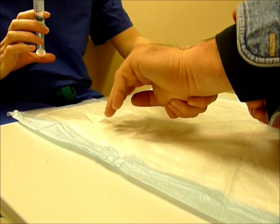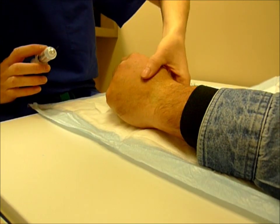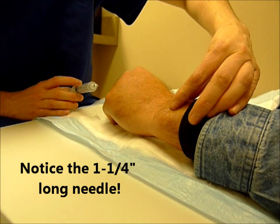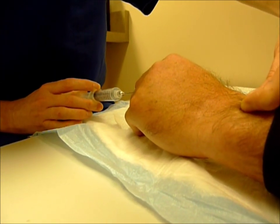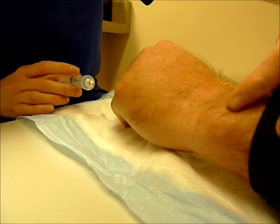I'm going to have you relax your hand this way. I'm going to pinch you up here, and first I'm going to put a little bit in the skin so everything subsequently hopefully doesn't hurt as much — just a little bit in the skin. Good job. And I don't want you to hold your breath.